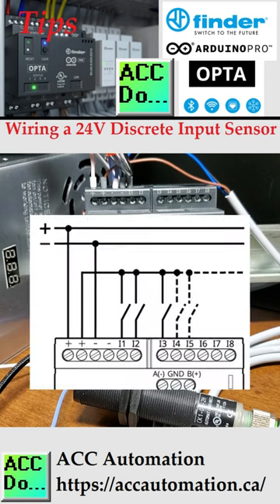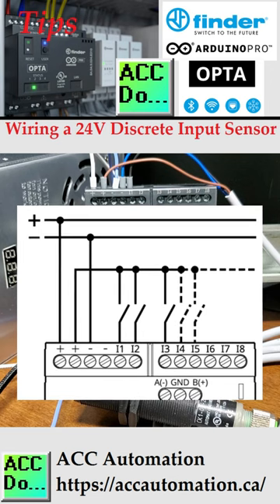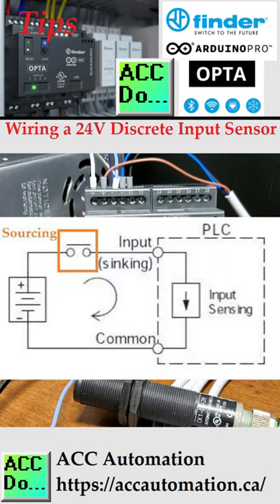The Opta's discrete inputs will switch on and off relative to plus DC voltage. Since the controller input common is at 0 volts DC, this is considered a sinking input. You can refer to a post that covers the wiring of NPN and PNP 3-wire sensors for more information.